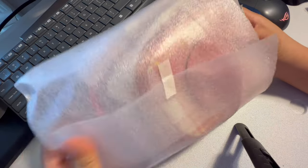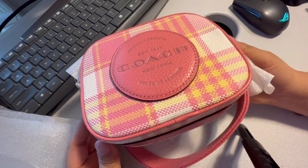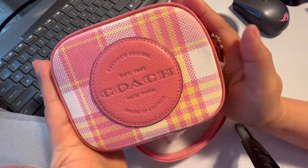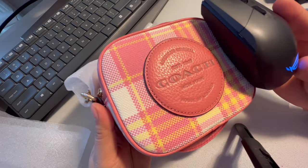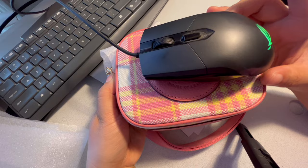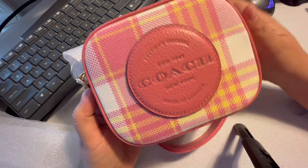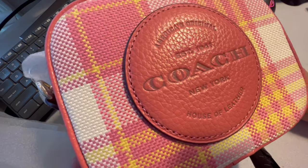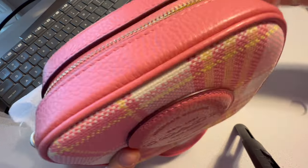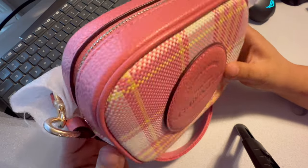This bag is beautiful. My only complaint is it's very tiny — I think that's why they call it mini. Here's my regular mouse for size reference, and here is the Coach logo. It has a zipper closure. It's beautiful. I ordered this one because I want to give it to my daughter.